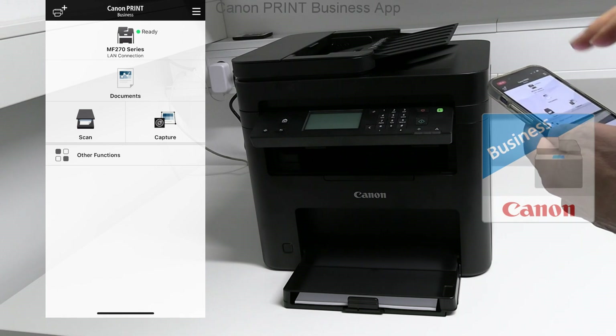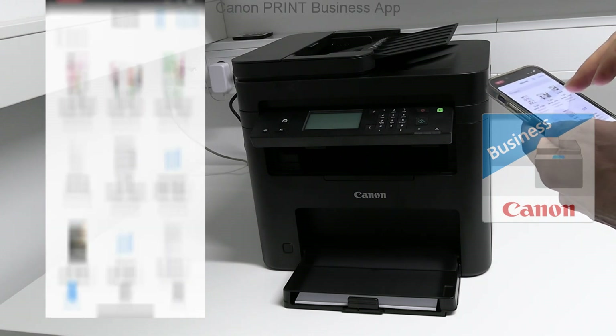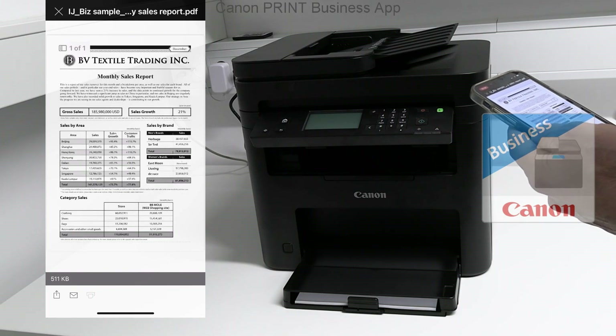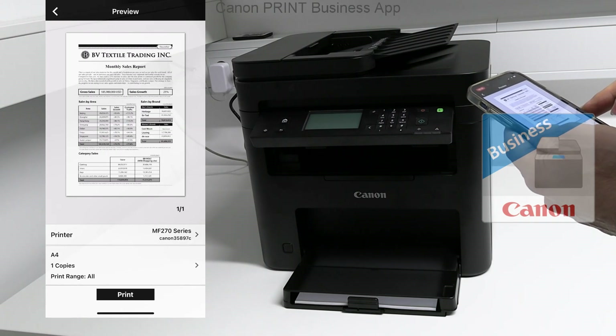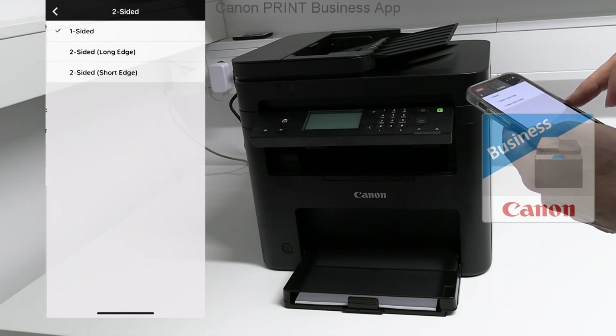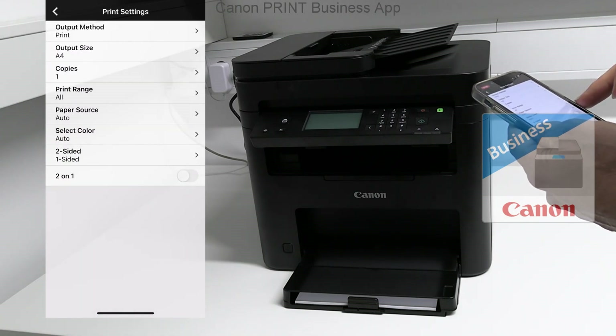For the test, select a document from the mobile. There are some print settings available — for demonstration I select 2-on-1.